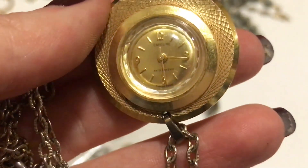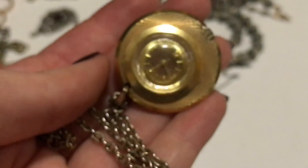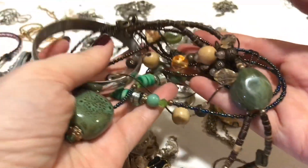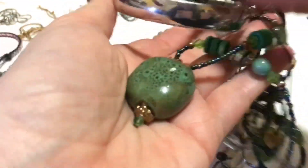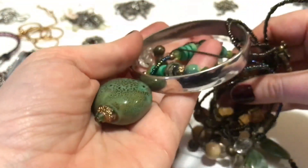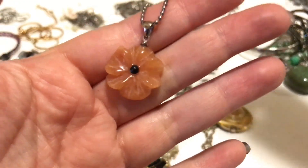Oh — Caroline! A Caroline watch on a chain. I'm not going to be able to get it off but this is what the necklace looks like. And there's just a plain bangle — not bagel, bangle. And there is this one — that is pretty.